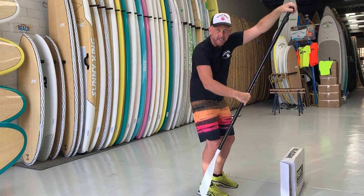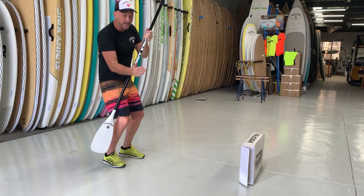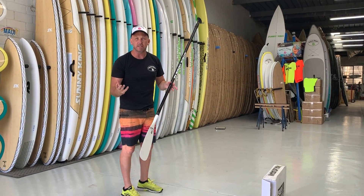It's all forward of our feet — that's our paddle stroke. Nothing behind us, because that's going to slow the board down and make it turn more, which means you've got to swap your hands over and you're losing speed. So it's not as efficient.